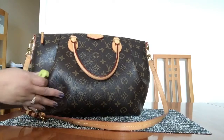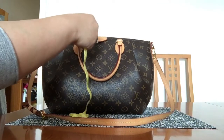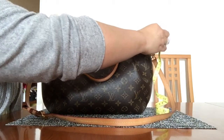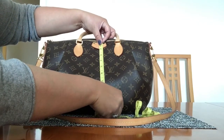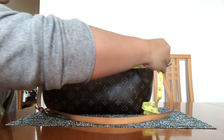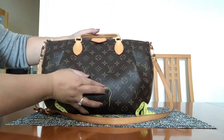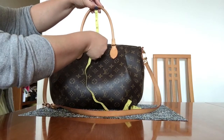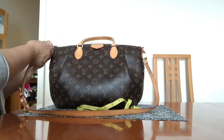Let me do some measurements. The top of the bag is approximately 14 and a quarter inches. From top to bottom it is about 10 and a half inches. At its widest part — because it kind of poofs out in the middle — it is about 16 inches.